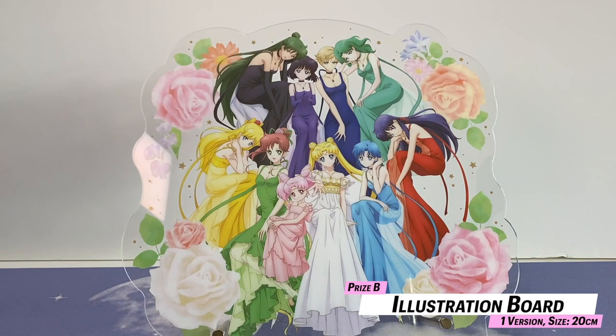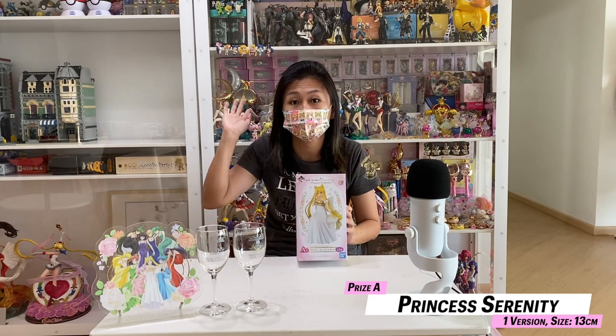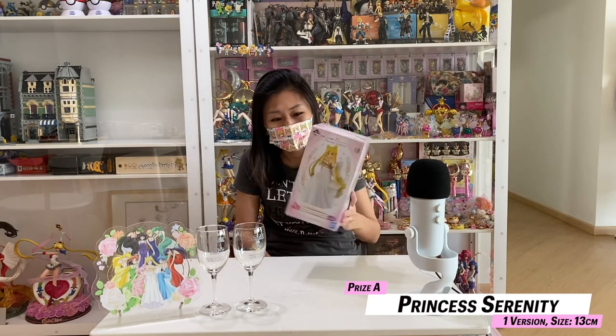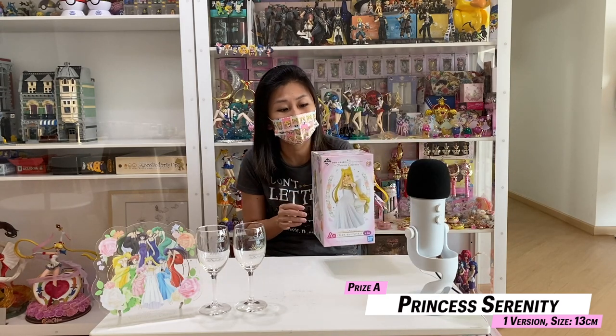I have in my hands the A-Prize, which I'm very excited about because we hardly ever get Sailor Moon figures in kujis. The previous kujis with Sailor Moon figures are all so expensive now — I can't afford them, I started collecting late. I actually bought one from overseas but the package got lost. So we have the A-Prize here and I'm going to open her up and show you how she looks out of the box.